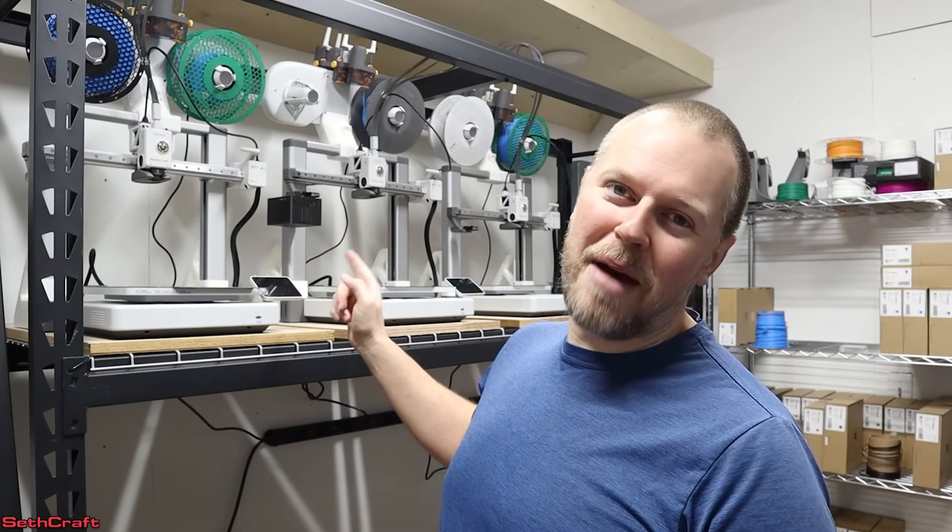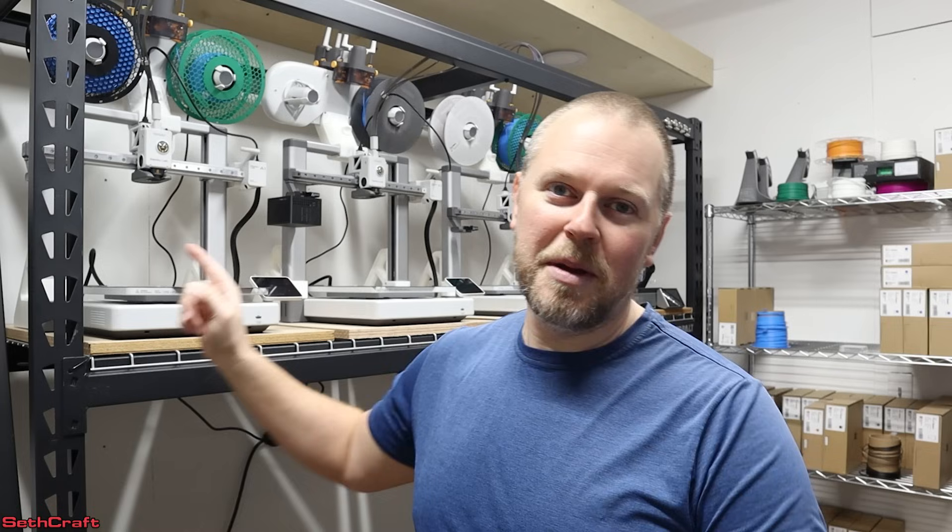Welcome to Sethcraft. I'm Seth. I have three BambooLab A1 3D printers behind me.